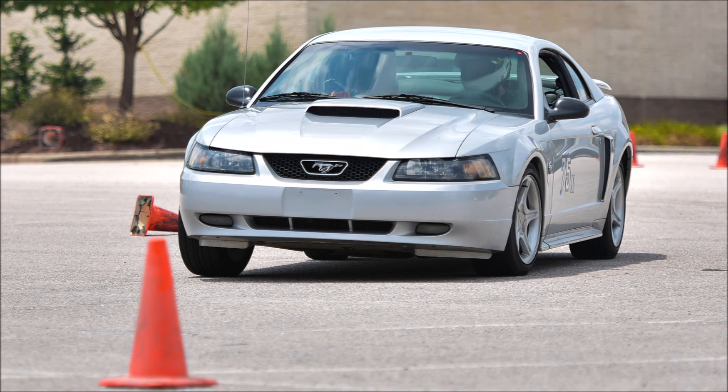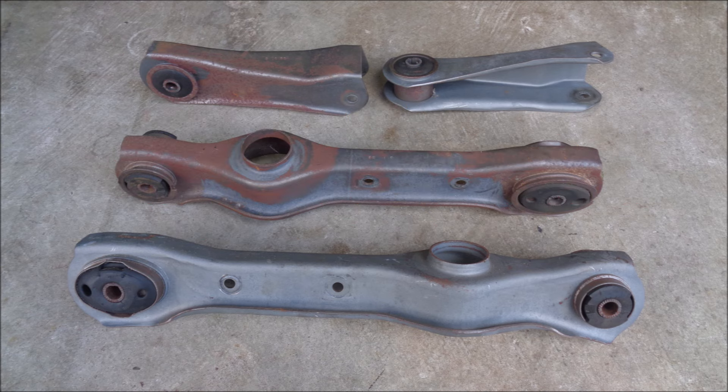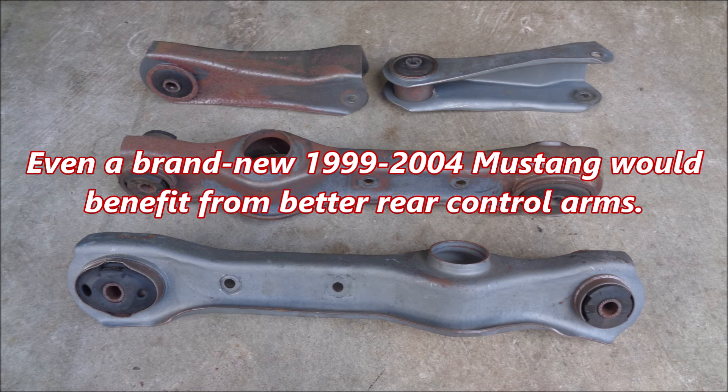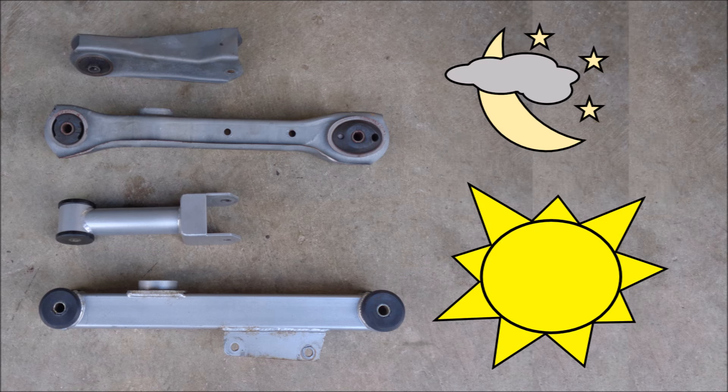I've ridden in and driven a lot of solid rear axle 1999-2004 Mustangs with OEM control arms at autocross events over the years. I'm extremely familiar with the lack of rear grip under aggressive acceleration and the nervous feeling in the rear end as the car approaches the limit of traction. To be fair, I'm sure most of those cars had old, tired OEM rubber bushings. But even a brand new 1999-2004 Mustang would benefit from better rear control arms. The difference between OEM rear control arms and the Steeda steel rear control arms is night and day.